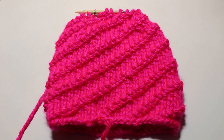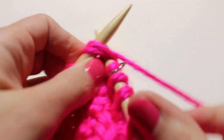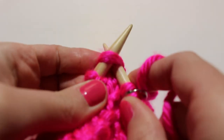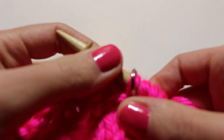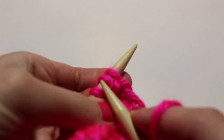I'm starting round seven now. For round seven, just knit two together all the way around. You won't be able to see this area because your pom-pom will cover it, so don't worry about the purls anymore. Just knit two together all the way around and you'll have 12 stitches left. For round eight, knit two together again and you will have 6 stitches left.